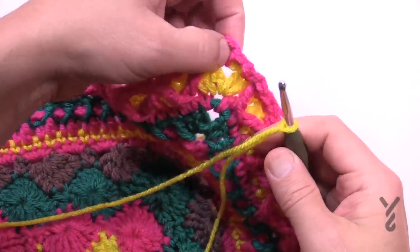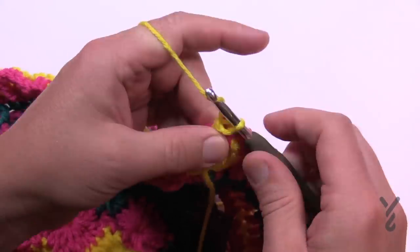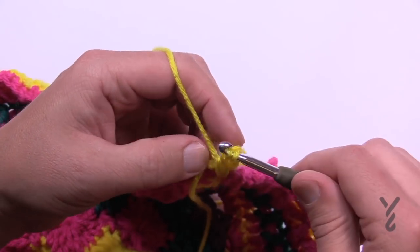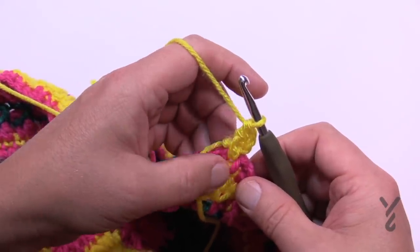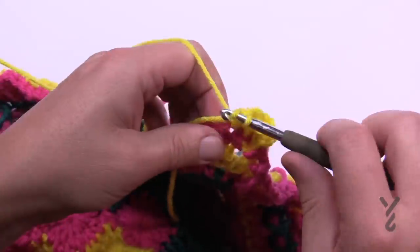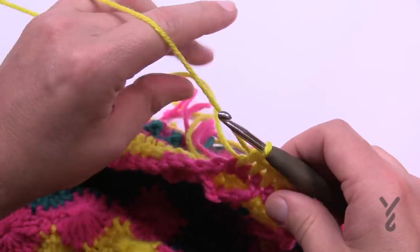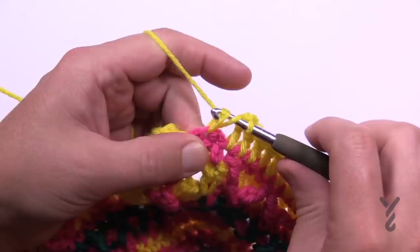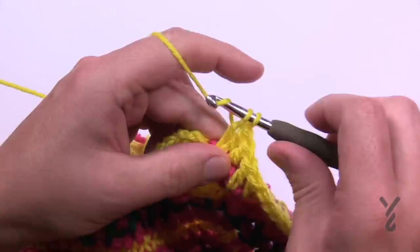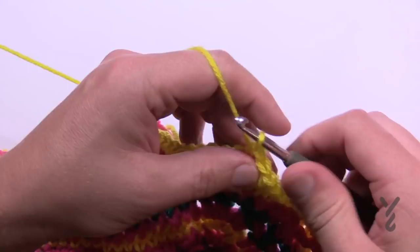Round 33 is a nice easy one. Go to the chain-two space corner and attach with a slip stitch, pull through, chain three, then two double crochet into the same one. Then one double crochet into each stitch going all the way around, and the corners will be two double crochet, chain two, two double crochet. It's a nice easy round of just straight double crochets. When you get all the way back around, finish that first corner with two double crochet and we're going to keep this yarn color going one more time. Join to the top with a half double crochet — pull through and then pull through all three; that's a half double crochet join.